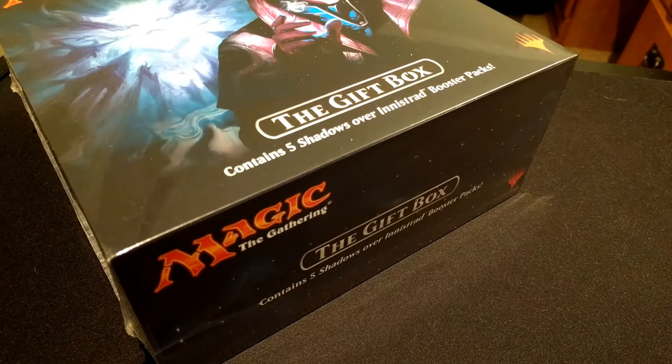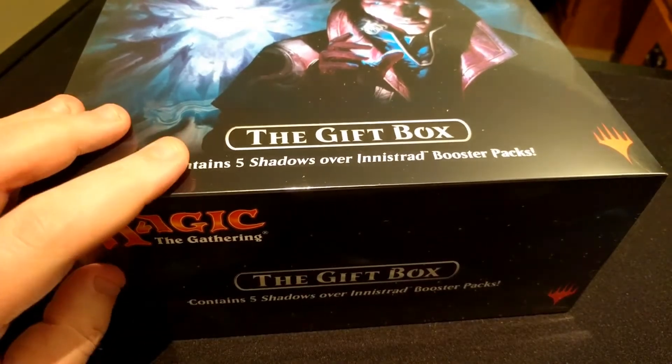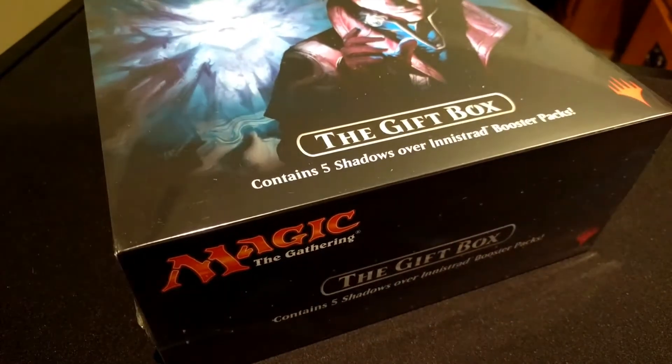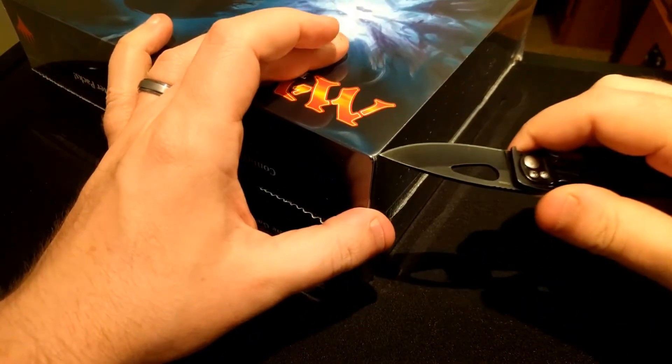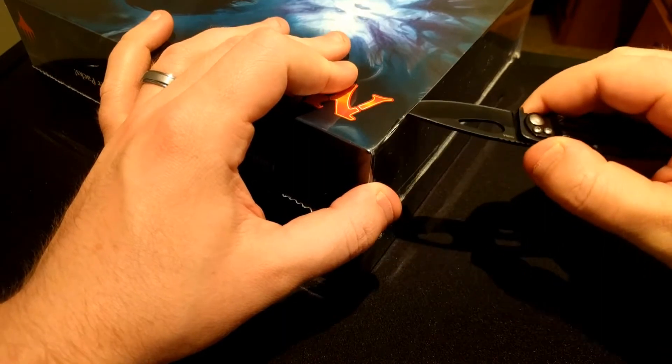Hey, what's up everyone, Barry's Thug here and I have some more shadows for you, but this time I saw the gift box that just came out this past week. I figured I'd give you guys a look at what you get with this rendition of the gift box.